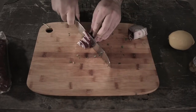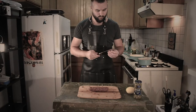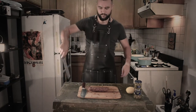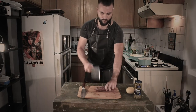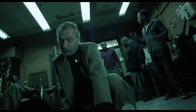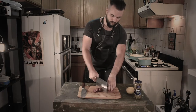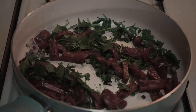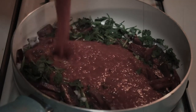Finely chop the onions and herbs and send them to the pan. You need to cut the sausages as well. Slightly fry the sausages in the pan along with the herbs. Pour everything over with tomato paste.